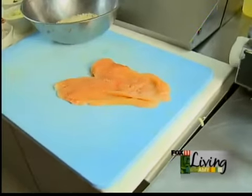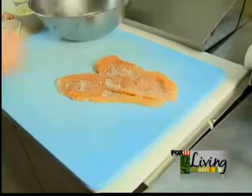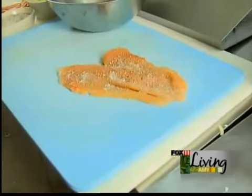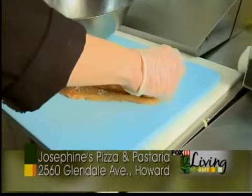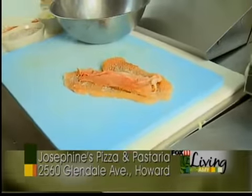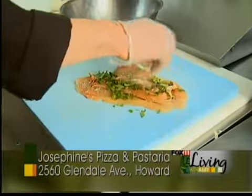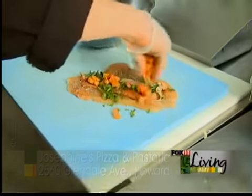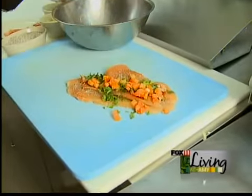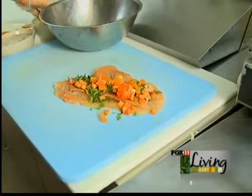So we've got that right here, and then we'll just take and salt and pepper it, and we're going to stuff that with prosciutto, just very thinly sliced, and then we'll add some basil, a little bit of diced tomato, and some shredded provolone cheese.